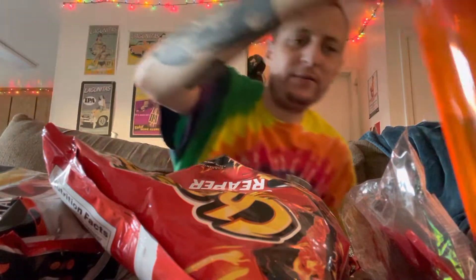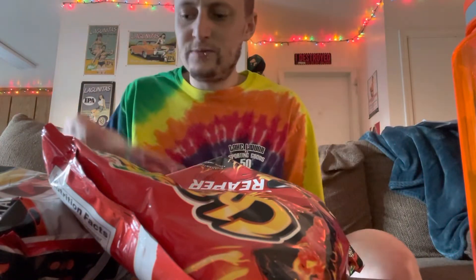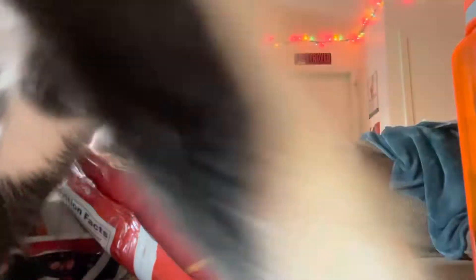I believe this is a Walmart online exclusive — I could be wrong, that's just where I got mine.